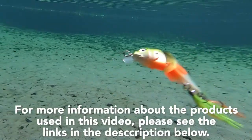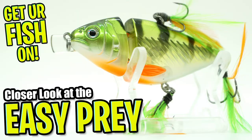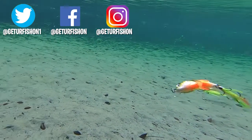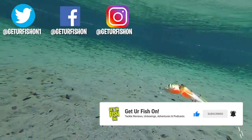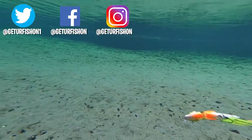For more information about this product or the products used in this video, please see the links in the description below. Thanks for watching our closer look at the Lunker Hunt Easy Prey. If you would like to see more videos like this, please make sure you subscribe to the channel, like, comment, and click that notification bell so you know when the next video comes out. Last but not least, take a kid fishing, get your fish on, we will see you soon. Cheers.